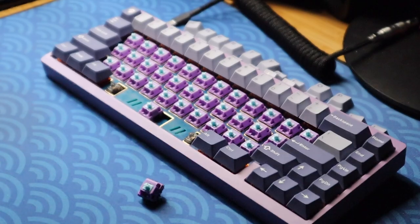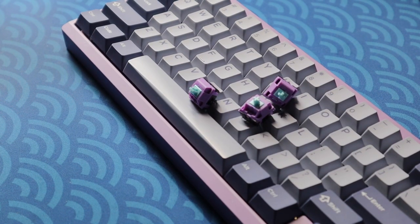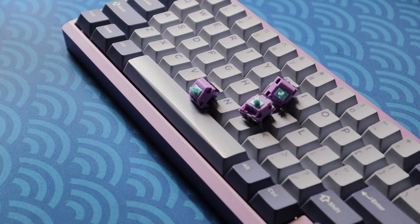These switches are seriously impressive for an unlubed switch, having a nice sound signature and a usable stock experience, but they become much better with mods. Thanks for watching my first switch review — I'll see you guys later, peace.